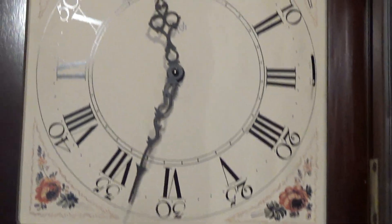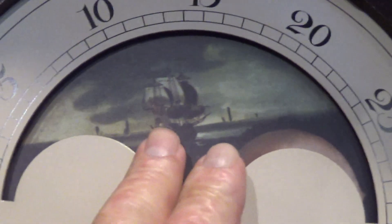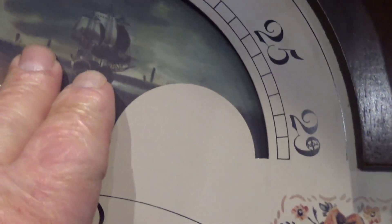This is a pull chain clock. It does have an automatic night shut-off — it's tucked up underneath here. There's a rod that you pull down for that feature. It will turn off at quarter to ten at night and turn back on at about seven o'clock in the morning.